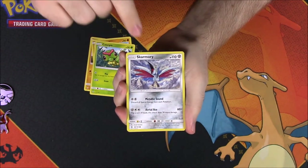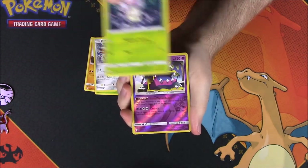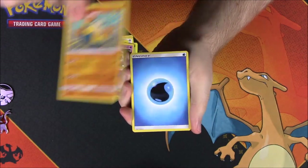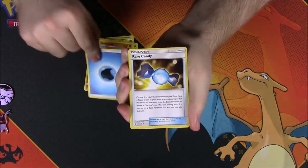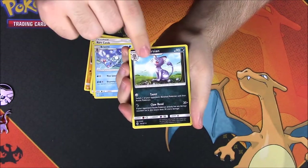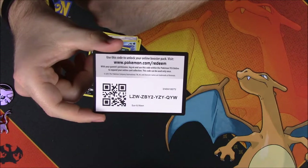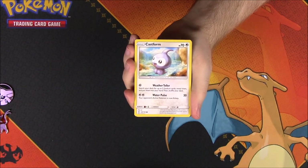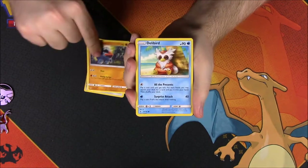Next up is Sun and Moon. From this set we got a Rockruff, Sandygast, Caterpie, Skarmory, Morelull, a reverse holo Alolan Muk which is awesome, a Hariyama as a rare, Water Energy, Rare Candy trainer, Brionne, Alolan Persian, and then the card code.